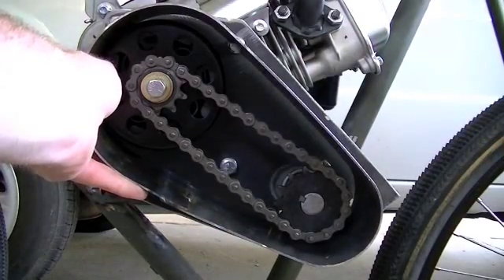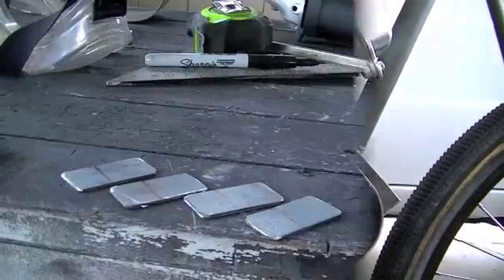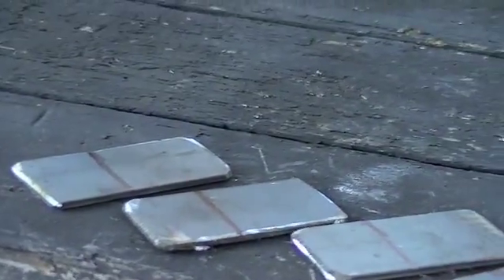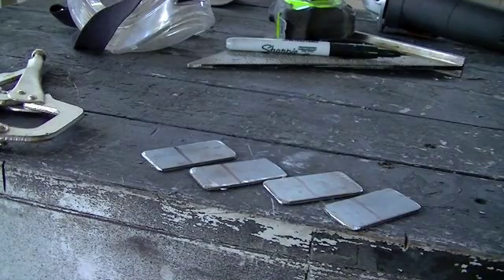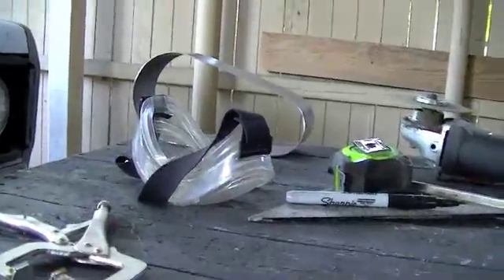So I'll go get some metal and we'll cut some little arms for this. Alright, here are our four little tabs, and you can see the lines on there. That mark is a three-quarter-inch mark, so it's three quarters from this side to the line. Now all we've got to do is bend these over 90 degrees and we'll be ready to start fitting our little shroud to the engine bracket.